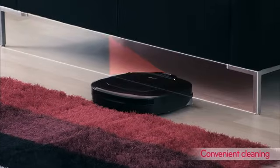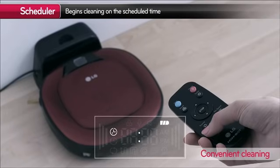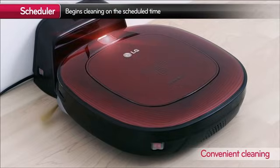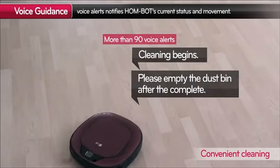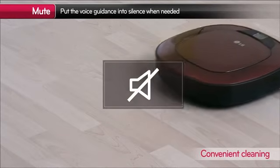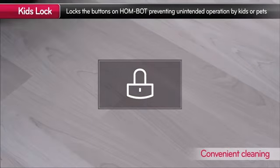LG HomeBot is so slim that it can easily clean under your sofa. With the scheduler, HomeBot will clean the house at the desired time you set. Voice guidance offers easy assistance for using HomeBot, and if you don't want to be disturbed, you can simply mute it. HomeBot's KidsLock function prevents children from starting unintended operations.